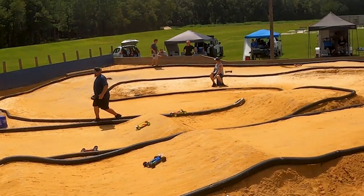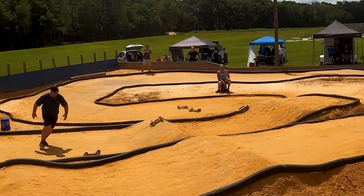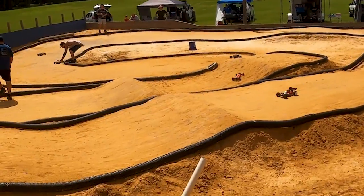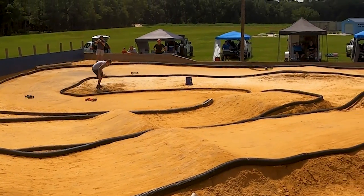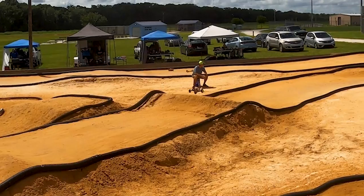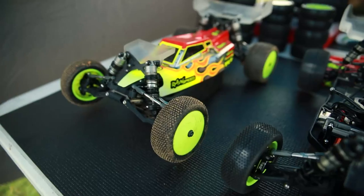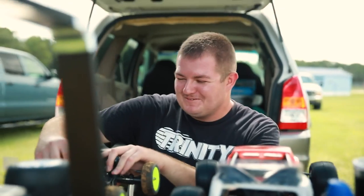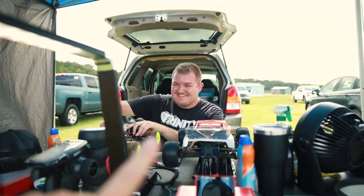We got a minute in, we got Steven first followed by Dustin. Round one of qualifying done — Dustin, how'd it go? He got TQ. Definitely made a bunch of mistakes out there.